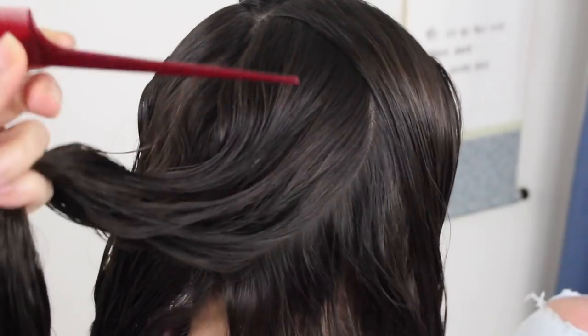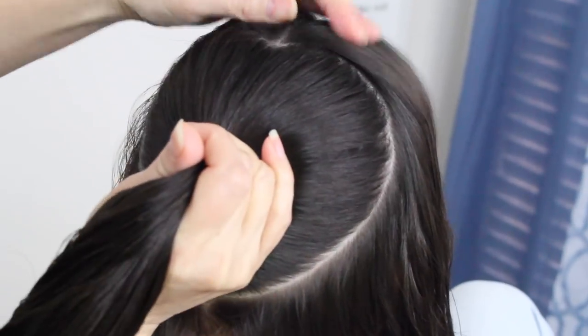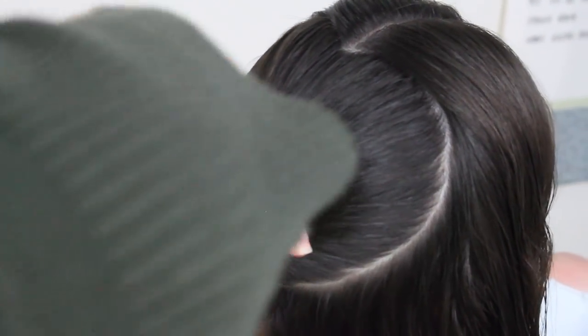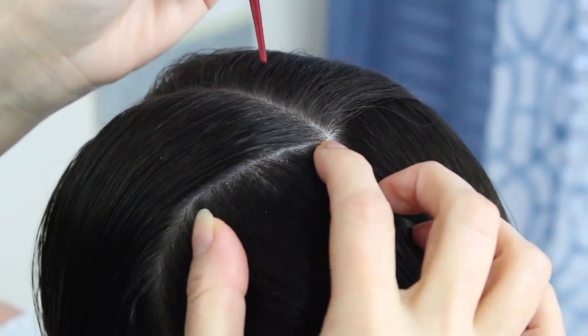Now if you don't have one of these, you could always use a comb — it's just so much easier getting one of these. This is what it's going to look like after you shape the heart. After you're done shaping the heart and you like the way it looks, go ahead and secure this part back here into a ponytail just temporarily. Now I'm going to work over here. I'm going to spray some water because it does work better when it's wet.